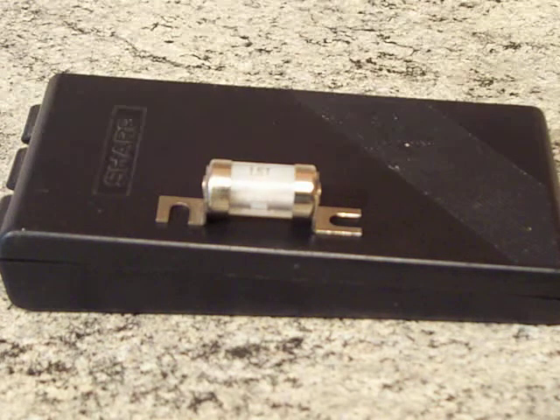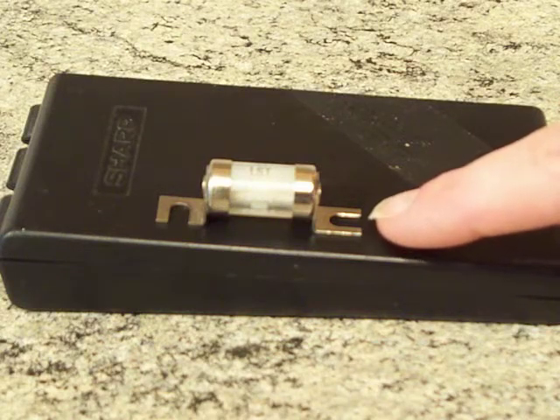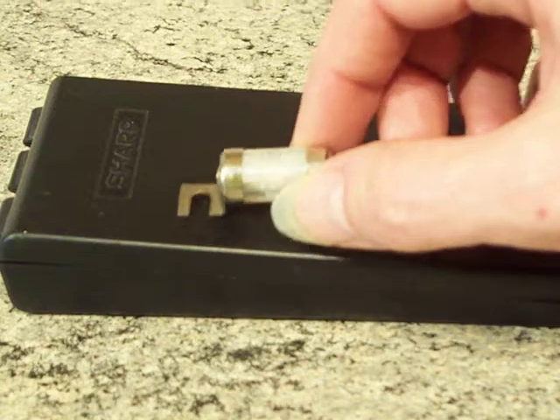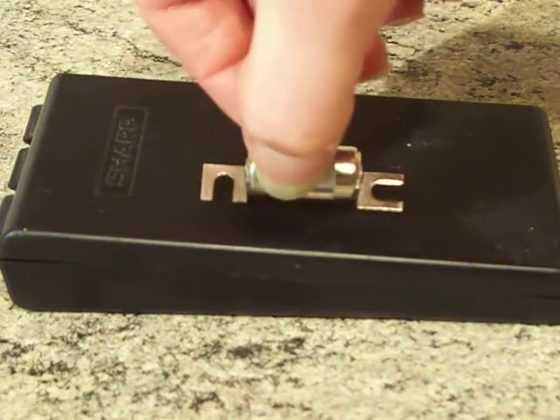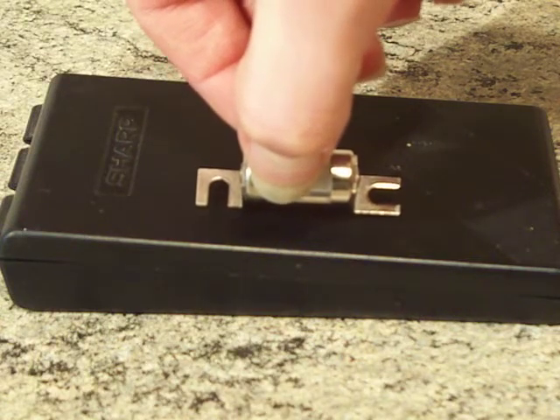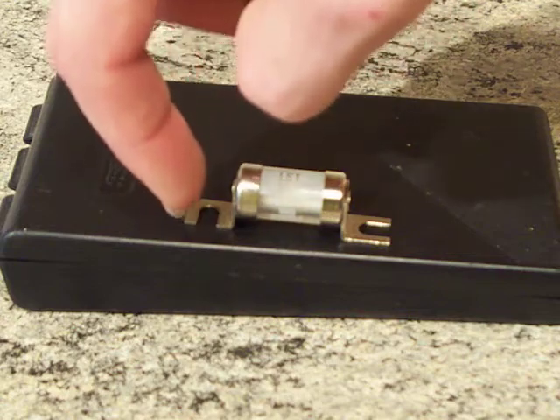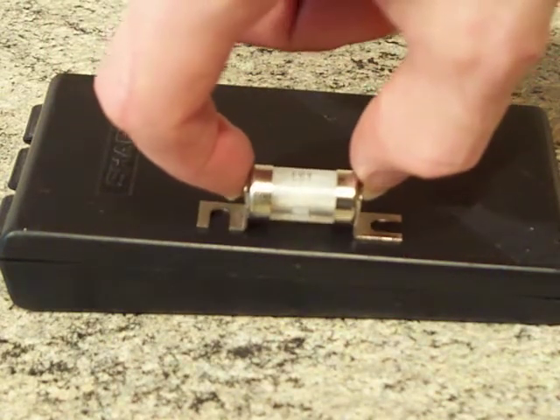Hi people. What we've got up in front of the camera is something a little bit special — it's got a specialist feel. What we're looking at is a tagged cartridge fuse for street lighting cutouts. You can get fuses where the tags on either end are the same, but as you can see with this one, the elongated hole at the other end is offset to the side. Those offset-tag versions are for street lighting cutouts.